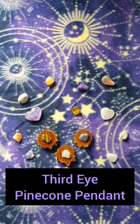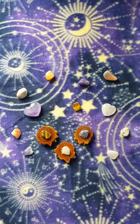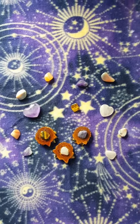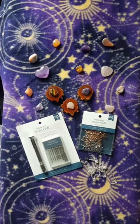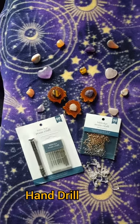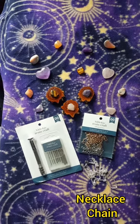Welcome back! Today I'll be showing you how to turn your third eye pinecone pieces into pendants. The materials you'll need for this project are a resin craft hand drill, screw eyes, and some sort of necklace chain.